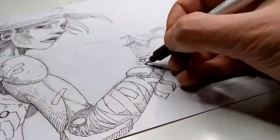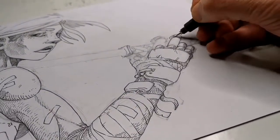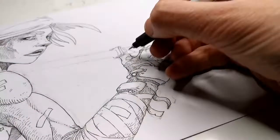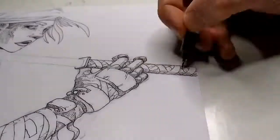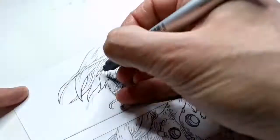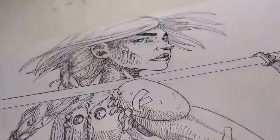I also wanted her to have a sword, because — spoiler alert — in the comic she uses a sword. So I wanted to keep the sword as part of her character. I added the weapon and so far I'm having fun adding details.